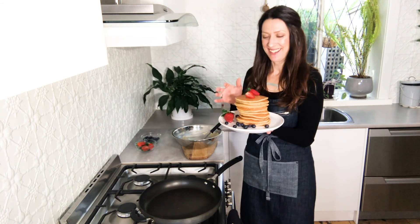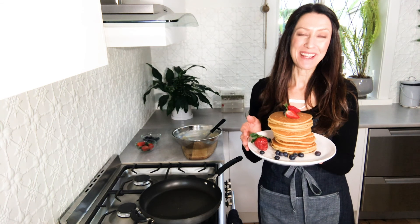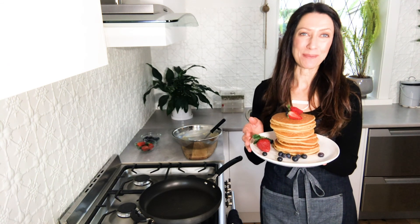I'm going to serve these with some blueberries and some strawberries, and maybe even a touch of maple syrup. So there you have fluffy lemon pancakes — I hope you love them!